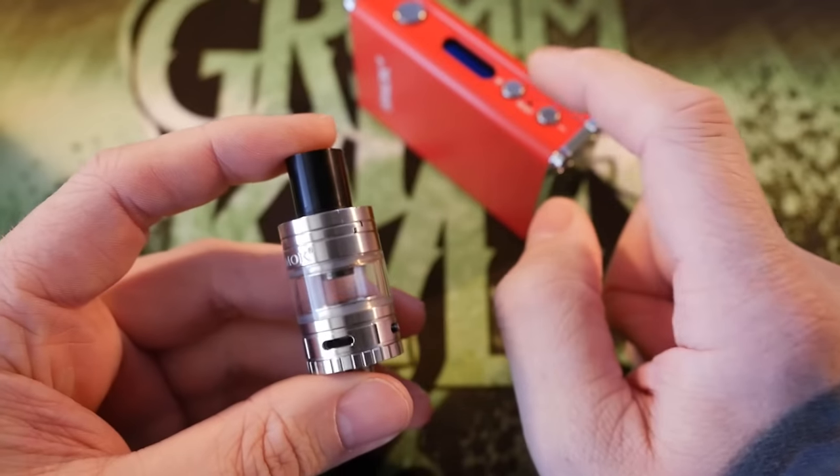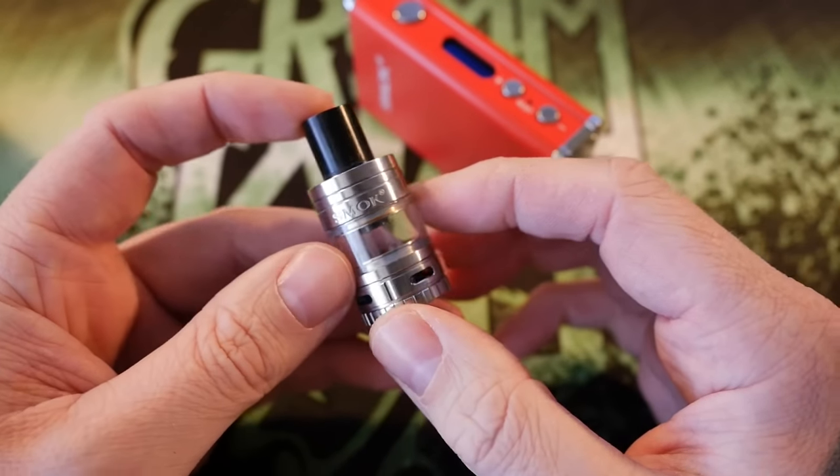It works well, it does wattage and TC and all that good stuff, it's just very average, very mediocre, very boring. Smok Tech makes boring mods. That's enough.